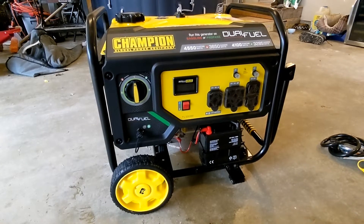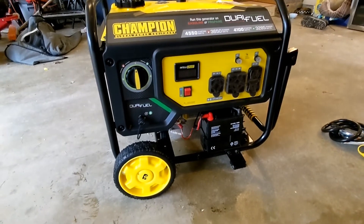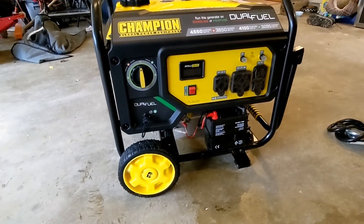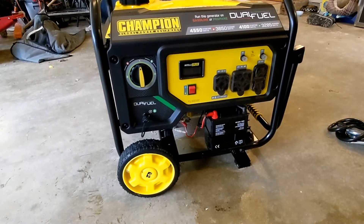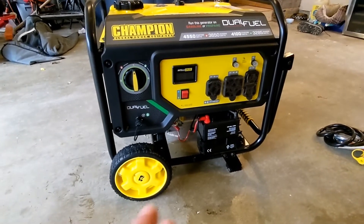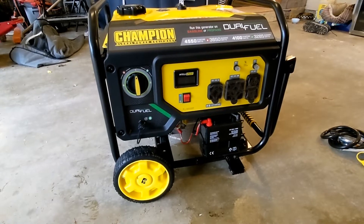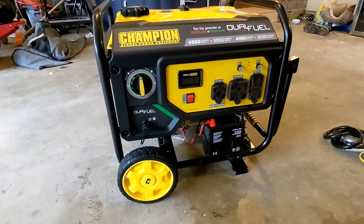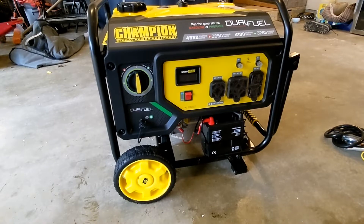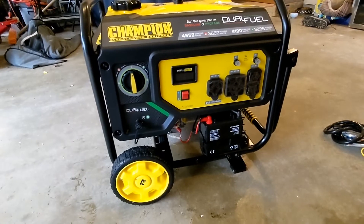That didn't take very long at all. The quick-start guide that comes with it is great — very simple, everything's self-explanatory, at least if you've been around these things at all. You've got a wheel kit to put on. When you're shopping for generators, I would look for one that has a wheel kit included. You just get your wheels on both sides, and there are little brackets in the front with rubber feet. This generator weighs right over 100 pounds, so you're not going to want to lug it without wheels.